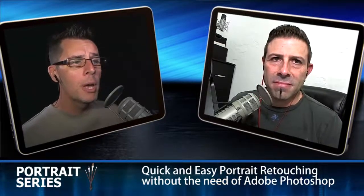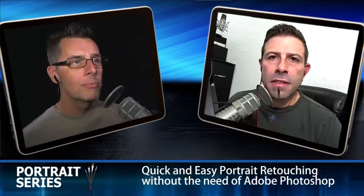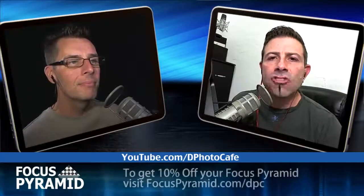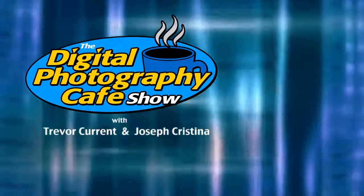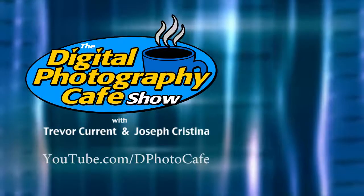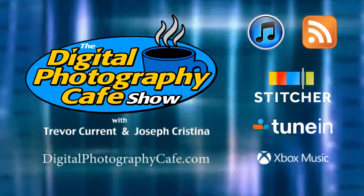If people want to connect with Joe outside of the show, you can find him on Twitter at @josephchristina — Christina without an H. And you can connect with Trevor on Twitter at @trevor. You can get all the show notes from this episode by visiting digitalphotographycafe.com/163. Don't forget to subscribe to our YouTube channel at youtube.com/dphotocafe. Be sure to subscribe to our audio feed through iTunes, Stitcher, TuneIn, and Xbox Music apps, or through RSS. Visit digitalphotographycafe.com for show notes and to connect with your hosts.